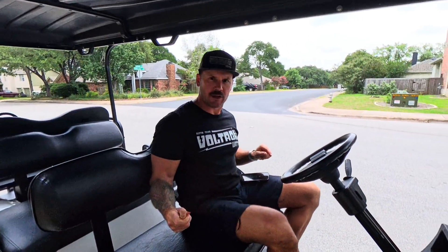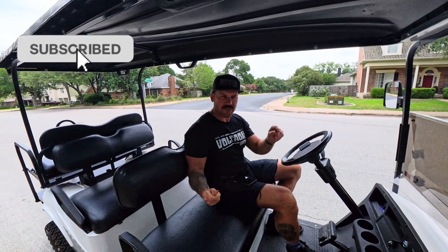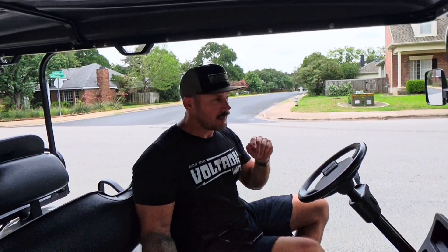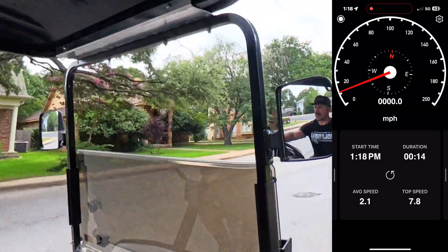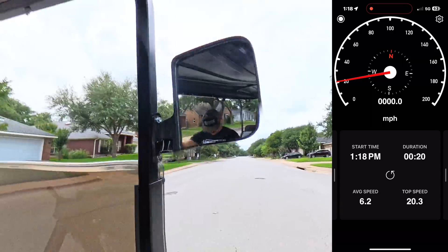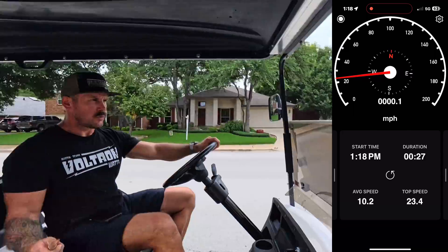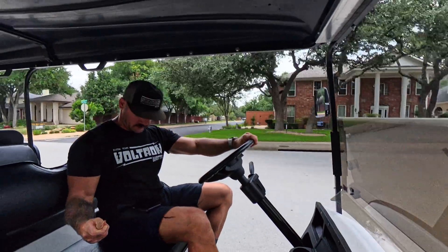We're going to do the speed test with the stock batteries in the golf cart first. I've got the GPS app here — I'll drop it on the screen so you can see exactly how fast I'm going on stock batteries. After that, we'll take it back to the garage, swap the batteries out, weigh everything, see what kind of weight savings we get with the new battery, and then do another speed test. So — 23 miles an hour with the lead-acid batteries in there. It does have a Navitas controller so there's a bit more going to the motor. Let's take it back to the garage and soup it up.